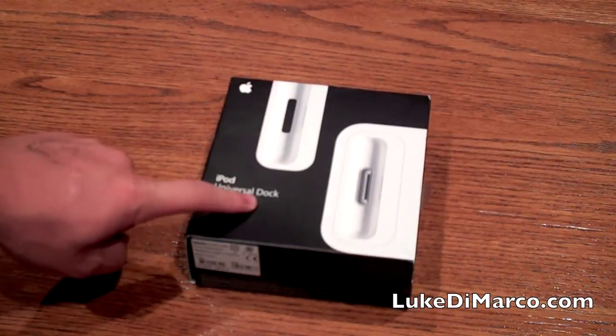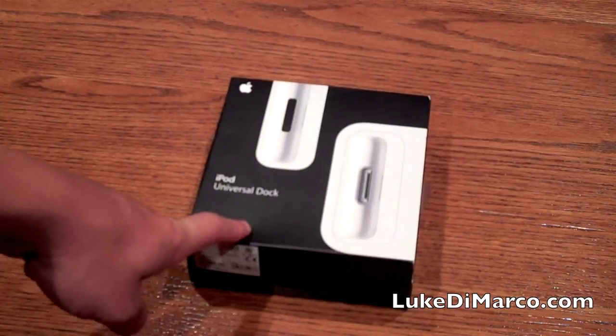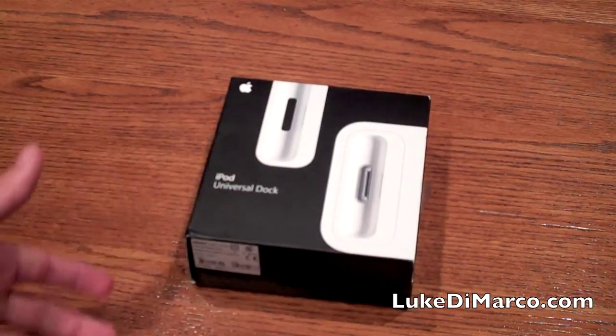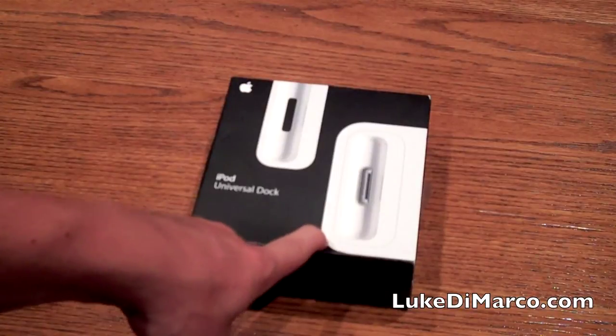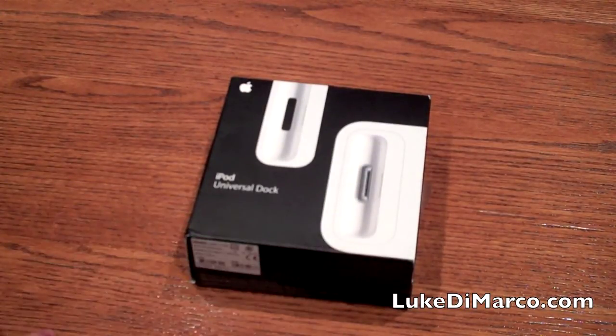I picked up this particular model, which is the older model without the Apple remote, for $3.48 on eBay. This model still does have an infrared port on the front of it, and I do have an Apple remote that came with my MacBook Pro, so they should just work hand in hand.